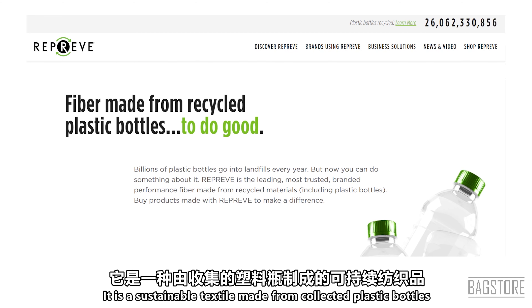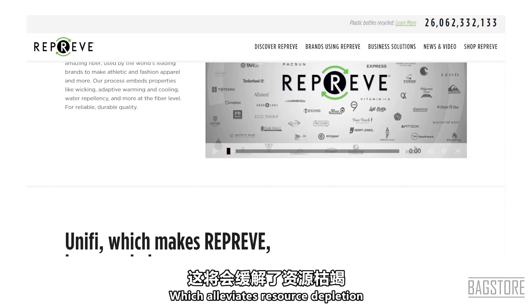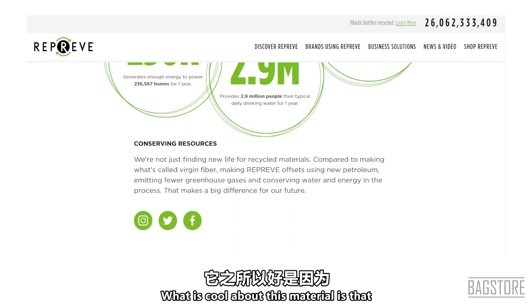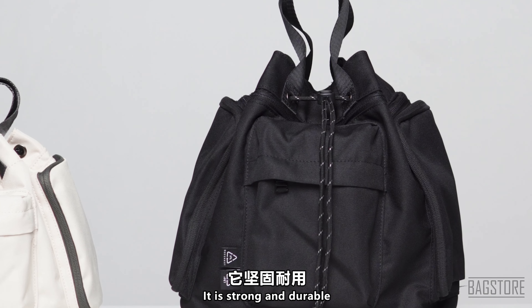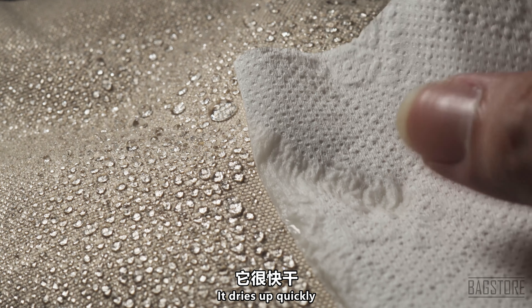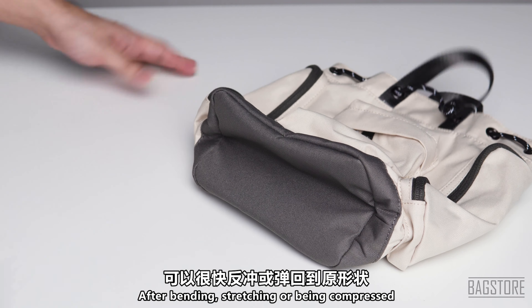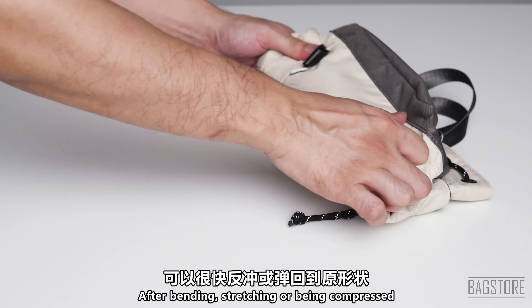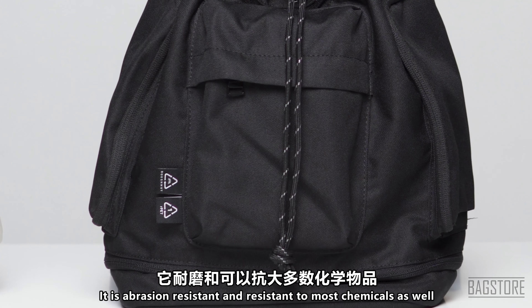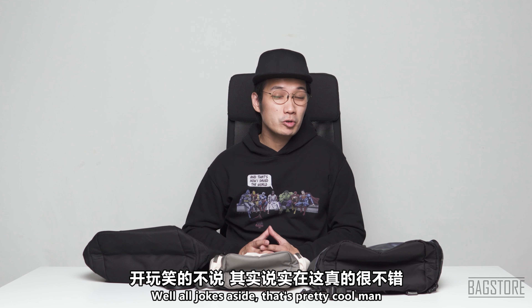So they decided to incorporate REPREVE polyester in crafting their bags. What is REPREVE polyester? It is a sustainable textile made from collected plastic bottles put into a vertically integrated process which alleviates resource depletion and minimizes plastic pollution. This material is strong and durable — it resists stretching and shrinkage, dries quickly, is resilient and can spring back to its original shape after compression, and is abrasion resistant and resistant to most chemicals.